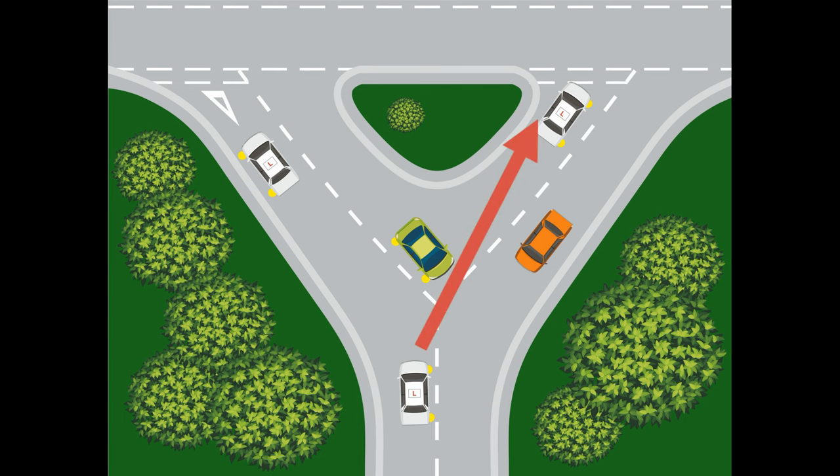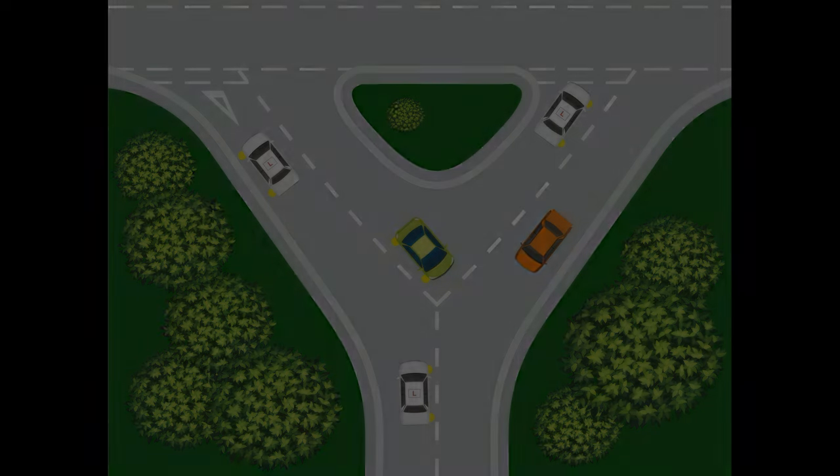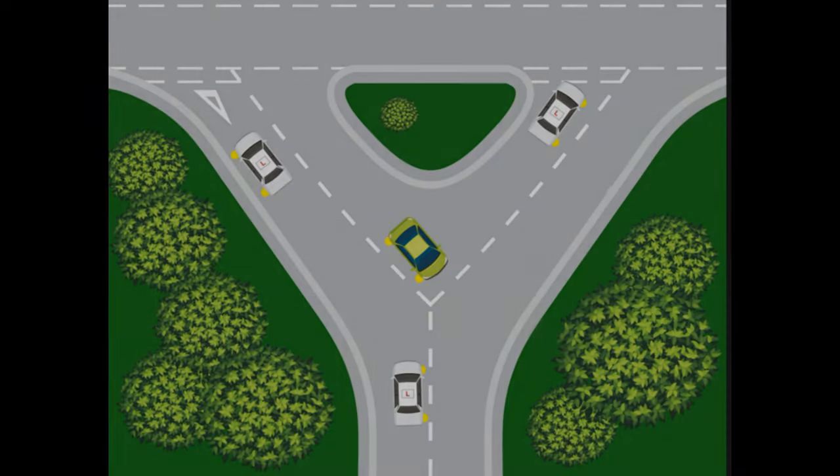The first thing you have to do is look for any vehicles that could be coming in from the left-hand side. If there is anything, you have to give way to it. Now, as that car's coming in, if he's got a car coming in from his left, he may well stop straight in front of you. So you need to be aware of that.